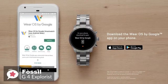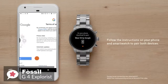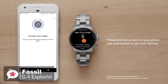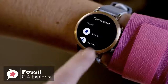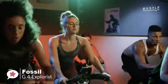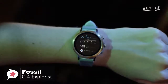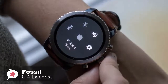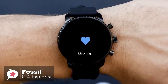The fourth-generation Explorist runs Wear OS, formerly Android Wear, which means it can be used with both Android and iOS devices. Where the previous Q Explorist lacked GPS, NFC, and a heart rate monitor, all three features have been added to this Gen 4, making it an altogether more appealing device. You can now leave the house without your phone and accurately log the distance and time of your workout while keeping tabs on your pulse.